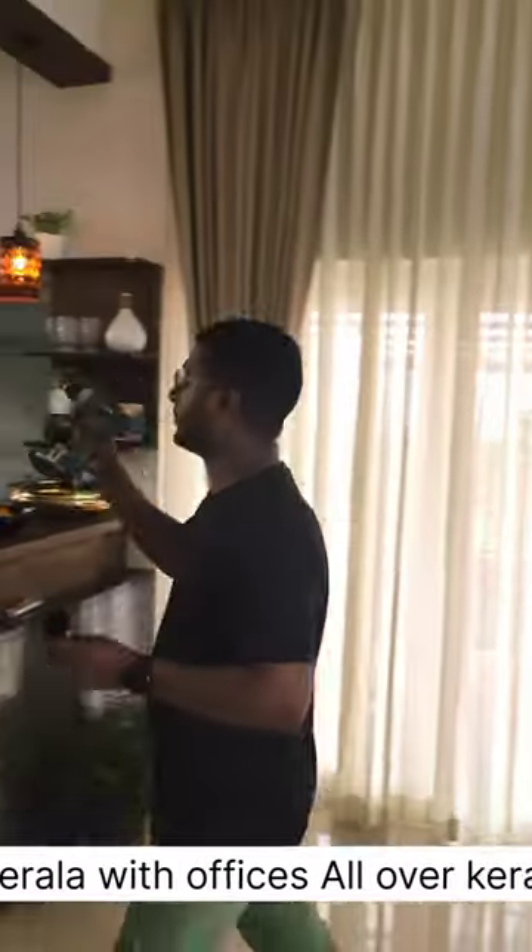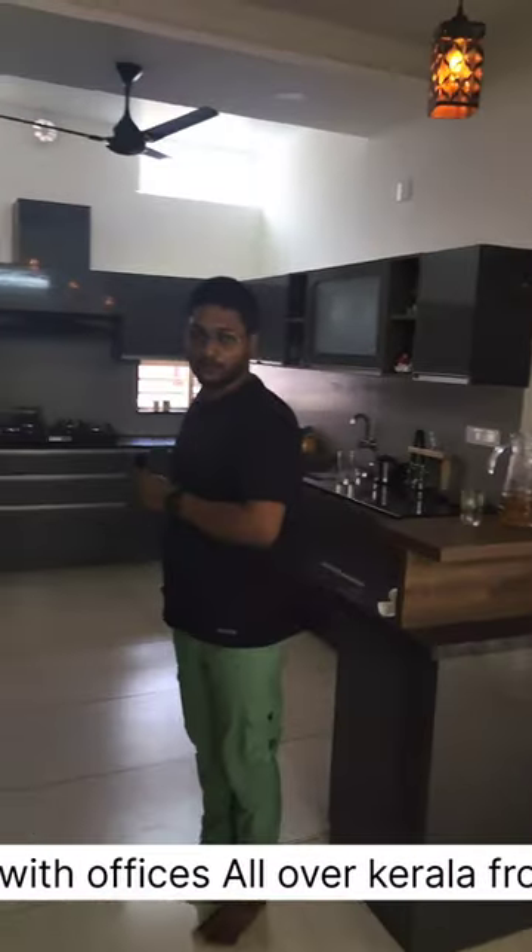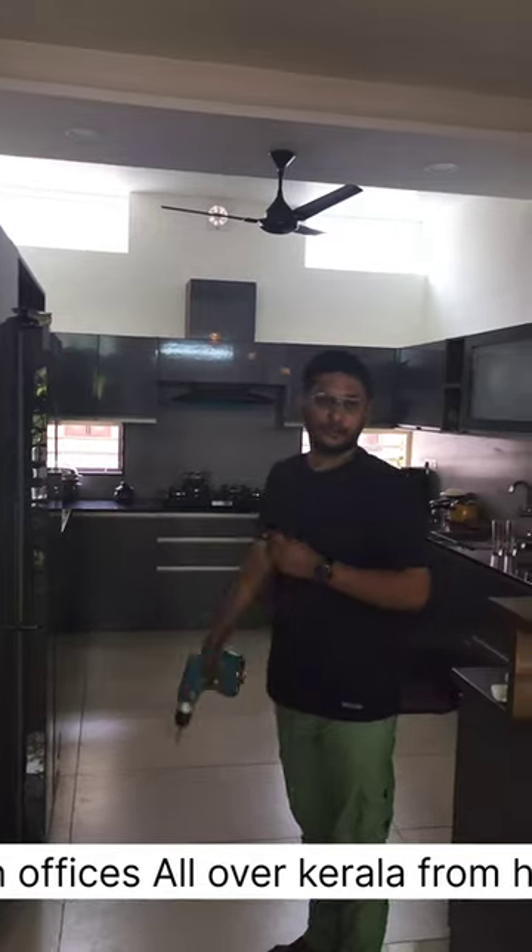We didn't give any blinds to the kitchen. As you can see there is a small light opening for the kitchen — small windows — so we don't need to close it.